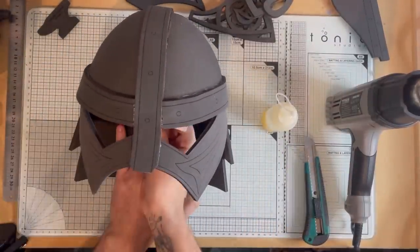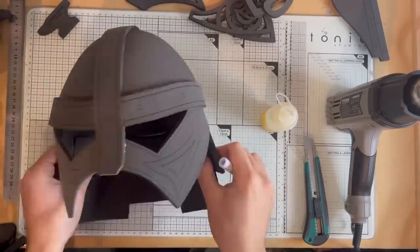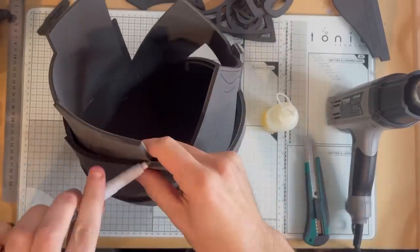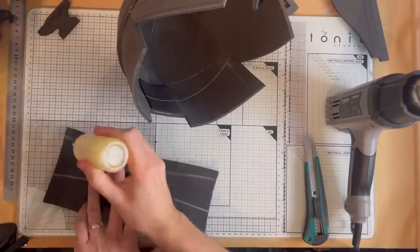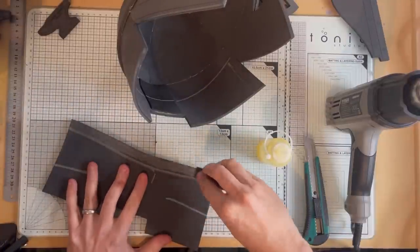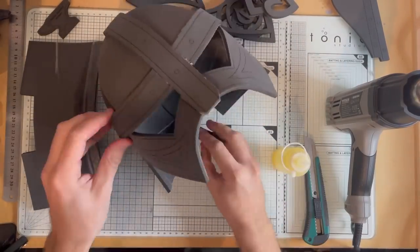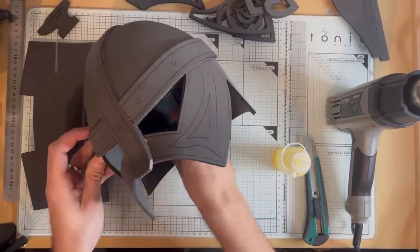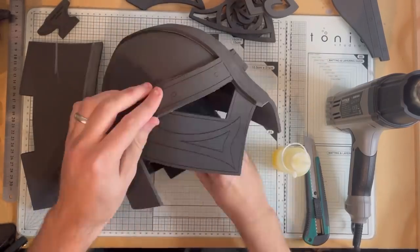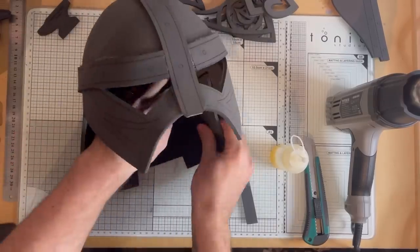Now it's time for the inner back piece. Place that on, get a sharpie or a marker and just mark where this piece comes to on the inside. Once that's all marked you can see where you need to apply glue. Apply your contact cement, exactly the same as we have done throughout, within your markings, and give it a few minutes to set up. Then exactly the same as before — line your piece back up with your markings and press that into place.